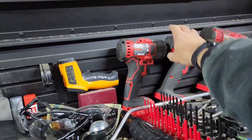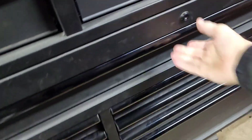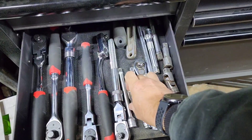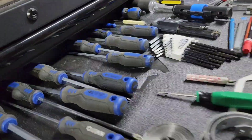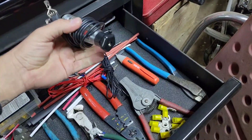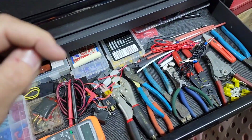We're going to need this tool here, a 10mm, that extension, and my test light. We're also going to need cutters, strippers, and crimpers. We'll need to do a bit more tool gathering but for now this is all we need — let's get started.